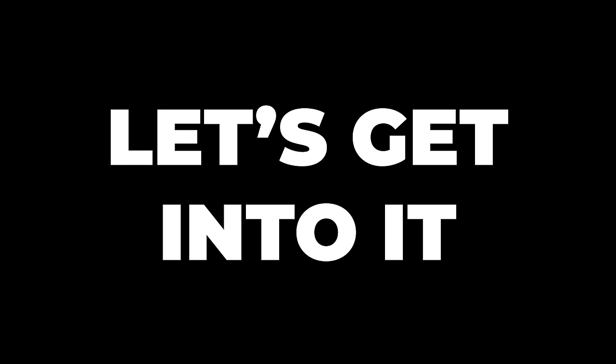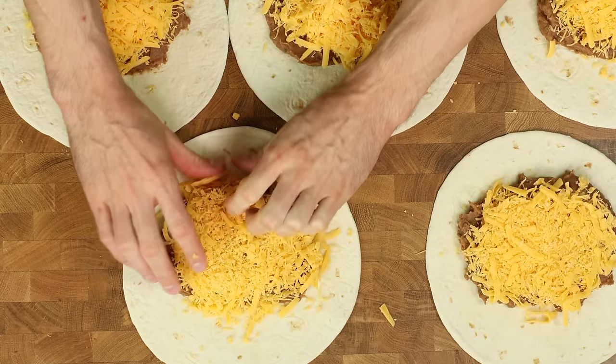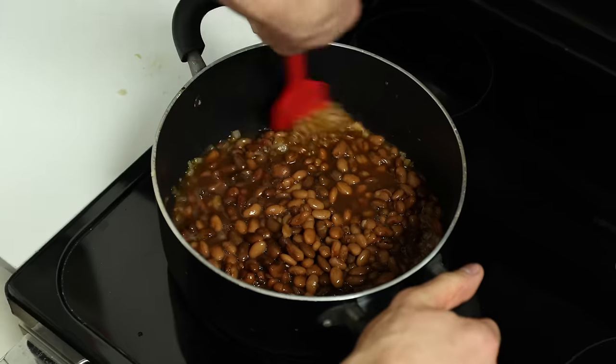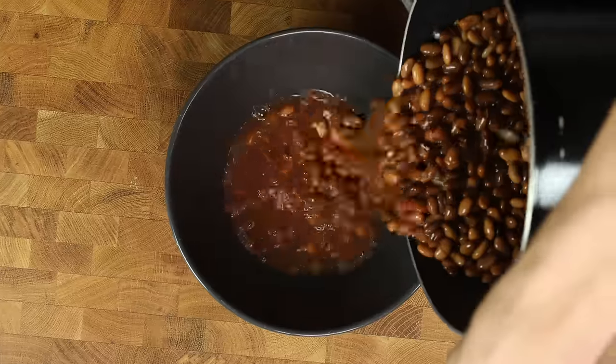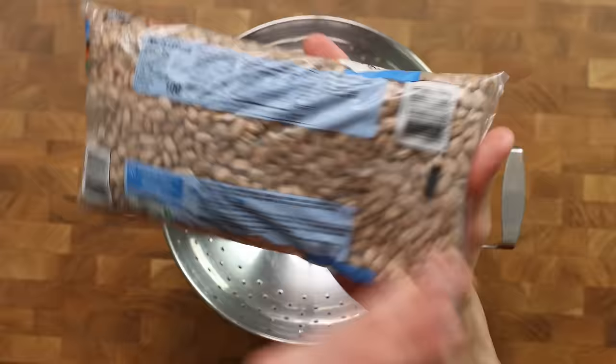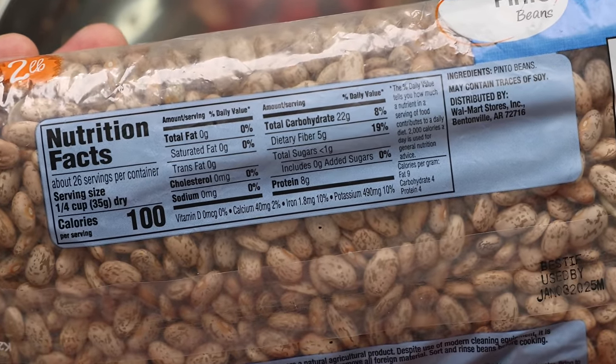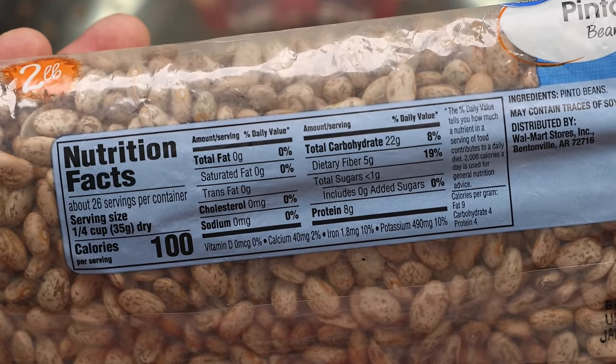To make a burrito, of course you need to fill it and roll it, but the only thing we have to do besides that is make some beans. Making beans is both stupidly easy and cheap. Another huge benefit of beans? They have 8 grams of protein per serving and a whopping 5 grams of fiber to boot.